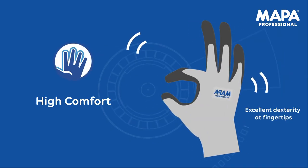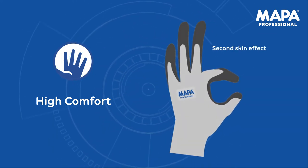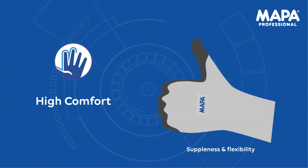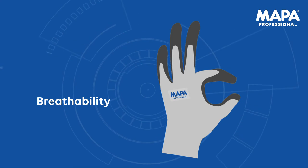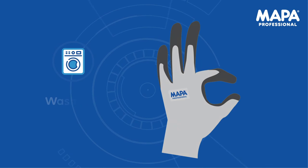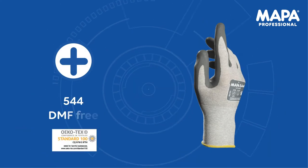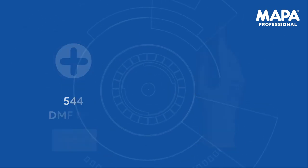In ESD environments, dexterity is a prerequisite to handle electronic components. Thanks to the thin liner and coating, users will barely feel the gloves as they provide high comfort and breathability. They are also washable one time at 40 degrees to extend service life. They are both silicone-free. The Ultrain 544 is DMF-free and OECOTEX certified.